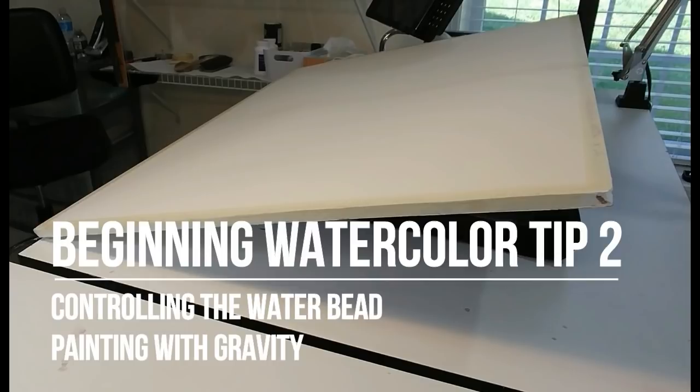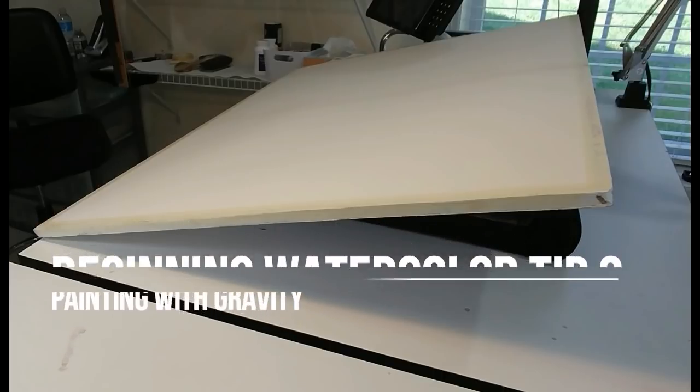Welcome to beginning watercolor tip number two: controlling the water bead and painting with gravity. In this video, I'm going to discuss the importance of controlling the flow of water on your work surface and the role that gravity plays in that. To do this, I'm going to walk through some very simple exercises to illustrate the concept.